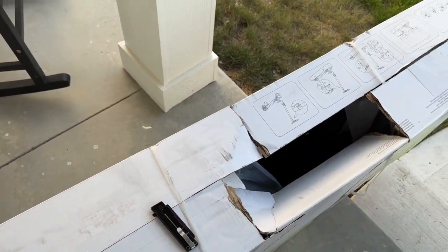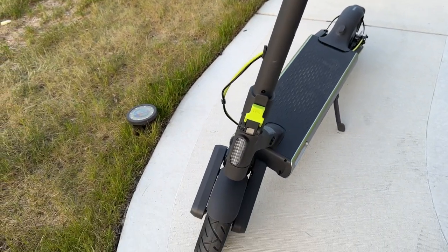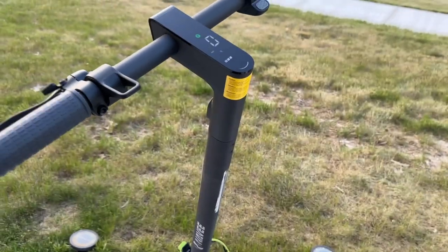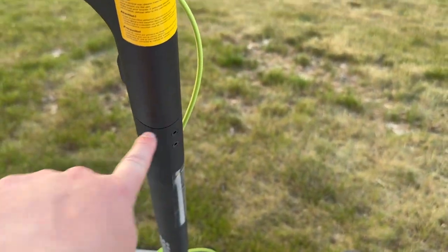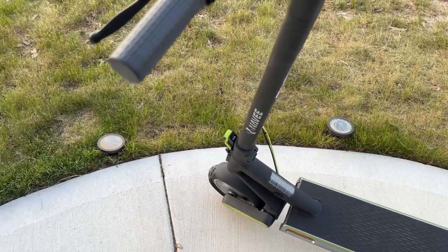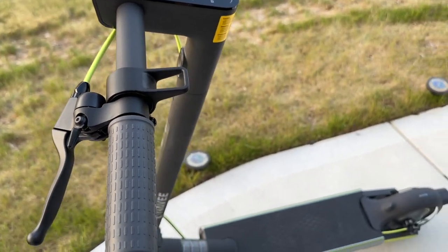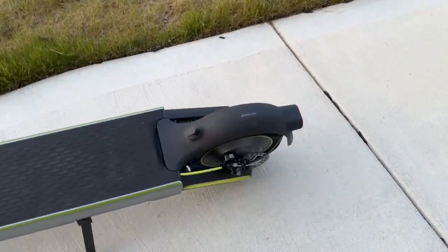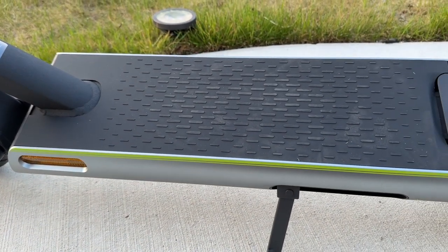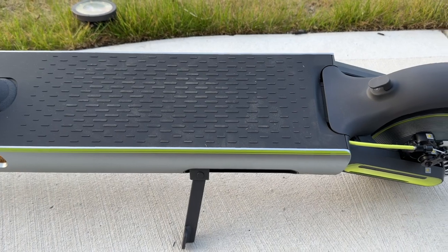We'll unbox it, I'll show you how to set it up, and we'll give it a ride. I just got it set up — not even going to elaborate on it, it's literally just four screws you have to put in, so installation is a total breeze. As far as specs: this is a 500-watt motor paired with a 12 amp-hour battery, which is pretty beefy — those are okay specs on a mid-level e-bike.